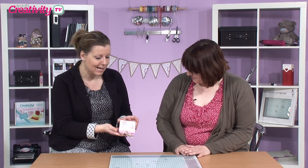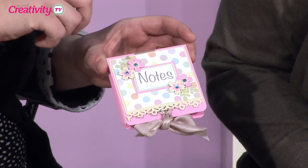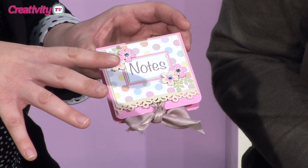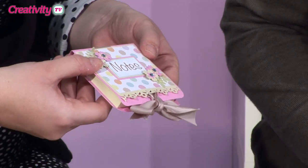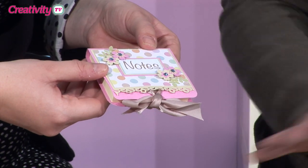First, I just want to show you this. This is something that the fabulous Katie Skilton has done — it's a pocket to keep your post-it notes in, and she's decorated it beautifully using the same range that Becky Dreyer is going to be using today. Isn't it stunning? The flowers are lovely. This would be an amazing Mother's Day gift as well.